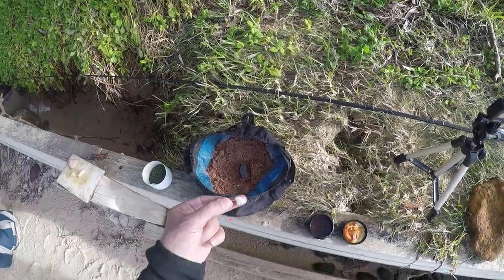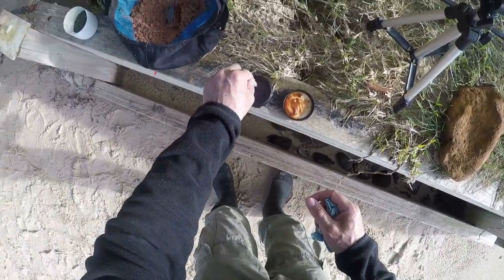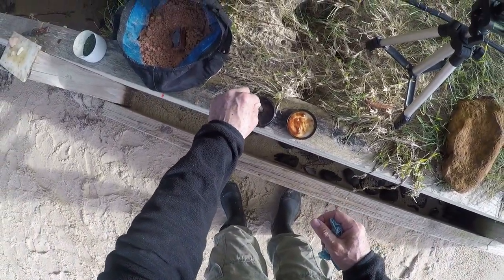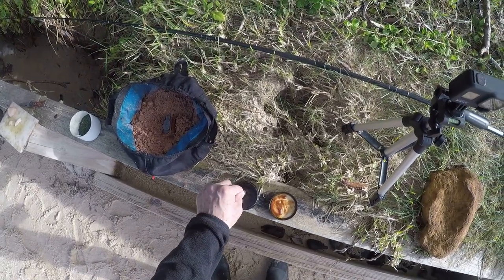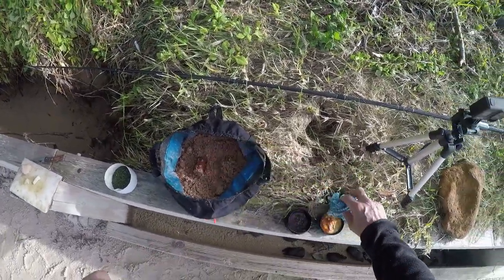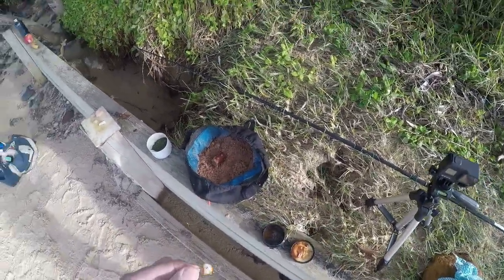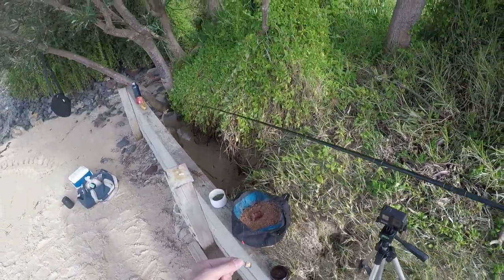This bait has been mauled a little bit by the fish, but what I've found is if you refresh it with a bit of the spicy chicken bait dip, it seems to bring a lot more attraction and therefore the fish are willing to take it — where under normal circumstances, if that wasn't treated, they might just leave it alone.